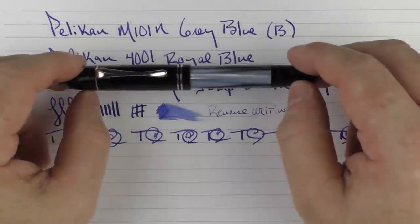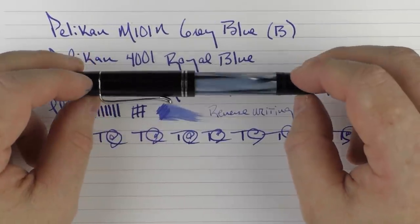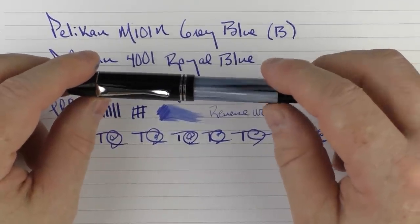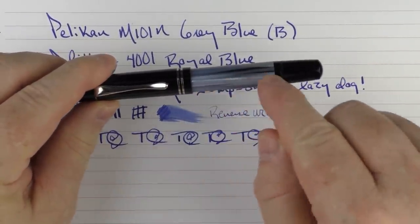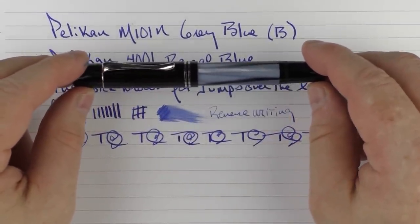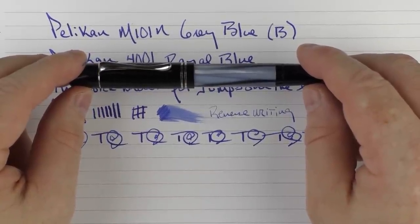There you have the Pelikan M101 gray-blue. For a small pen, I do care for this. It's not so small that it feels like a pocket pen — even unposted it's a decent size. I care for the contrast between the gray-blue barrel and the black remainder of the pen. It's something interesting you might want to check out. Until next time, thanks for watching, and I'll talk to you later.